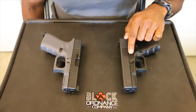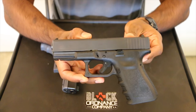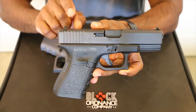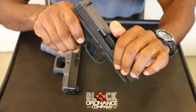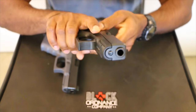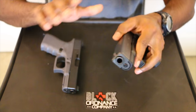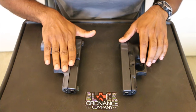Here is your standard Gen 3 Glock 19. Everyone's pretty familiar with this. Four and a quarter inch barrel, 15-round magazine capacity. This is a factory new one. We've got the standard Glock sights, five and a half pound trigger pull. Nothing really too crazy or out of the ordinary on this one. This is just how it comes from the factory. We haven't done anything to it, added any accessories. It is actually brand new, just test fired from the factory.